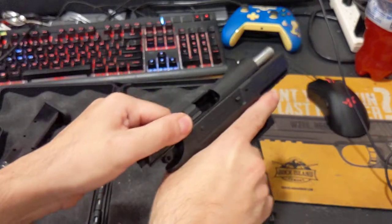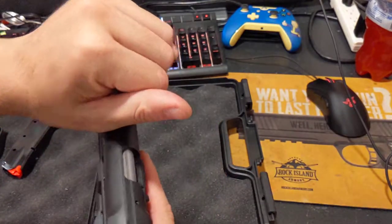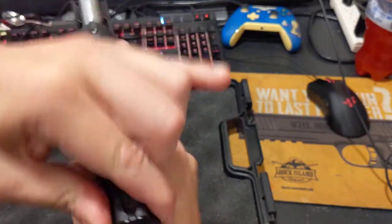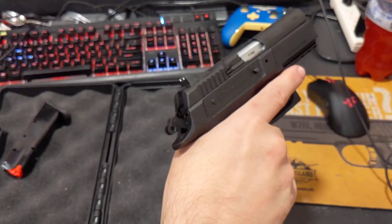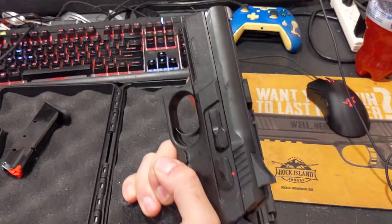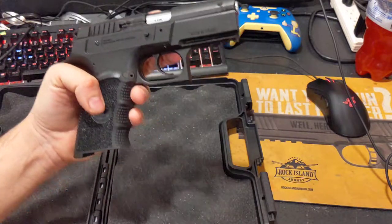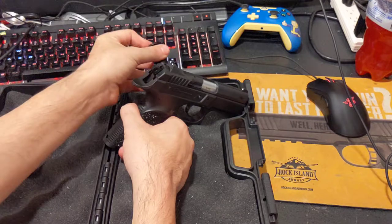Once you fire it a little bit it should wear in on the rails. Already I can rack it more easily, and that will just get better the more it gets racked. Reassembled, functioning, and ready to go.